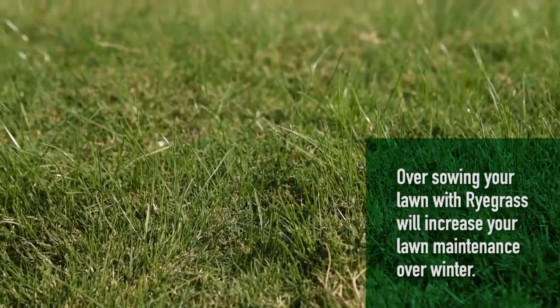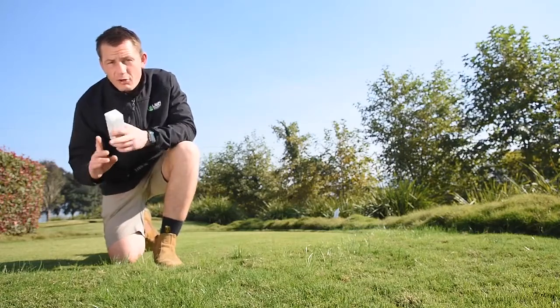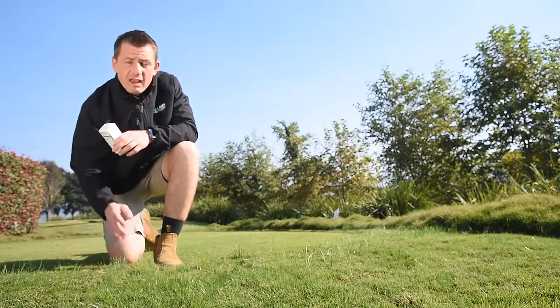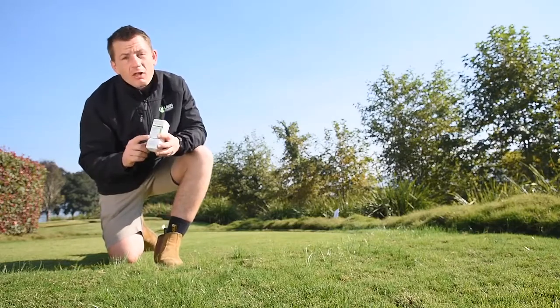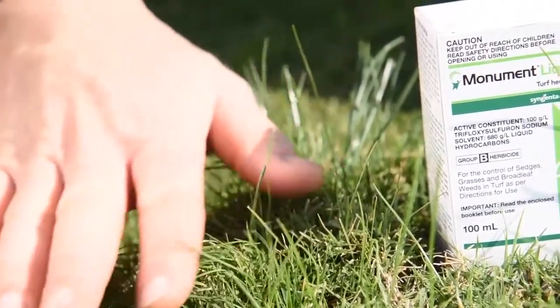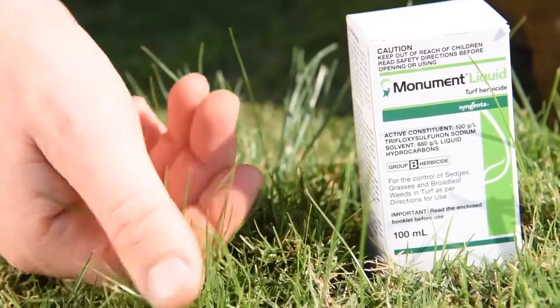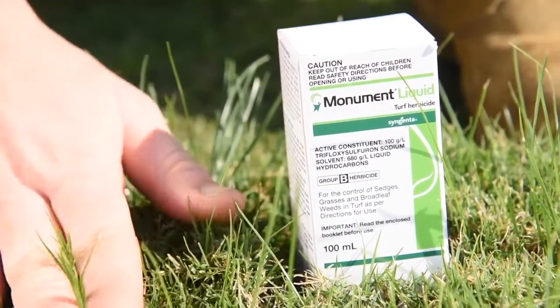Ryegrass can be difficult to control in turf as it transitions out with the weather heating up. There are a couple of different ways to treat or transition ryegrass. One is to reduce the amount of water it receives as the weather warms up. The other is treating it with a commercially available product like Monument herbicide. Monument herbicide is highly effective in controlling Poa annua, ryegrass, kikuyu, sedges, and a wide spectrum of broadleaf weeds.